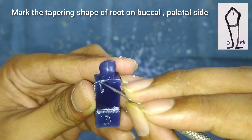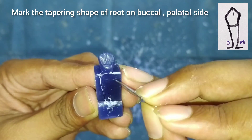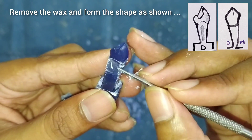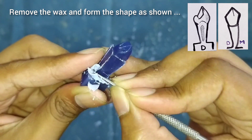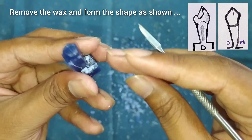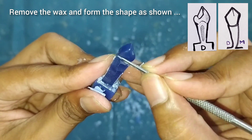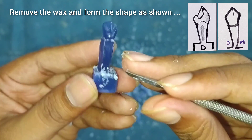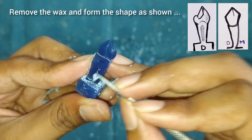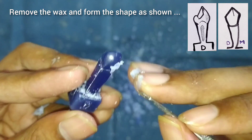On the buccal side, we will do the marking for the root. The root is tapering, as you can see in the figure. Start removing the extra wax from all the sides. The root is a little bit broad from the mesial and distal sides and tapering from the buccal and palatal sides. Make the corners smooth with the back side of the carver.